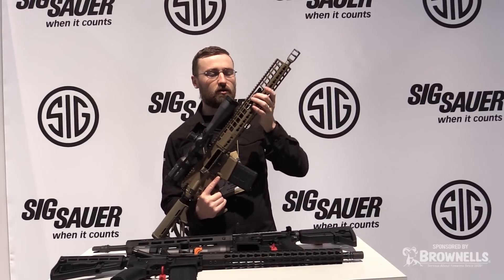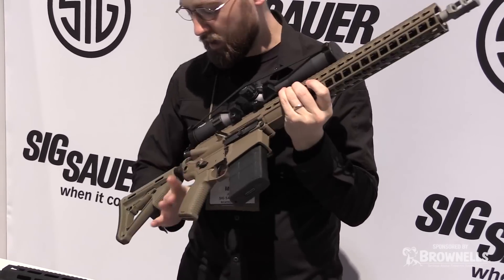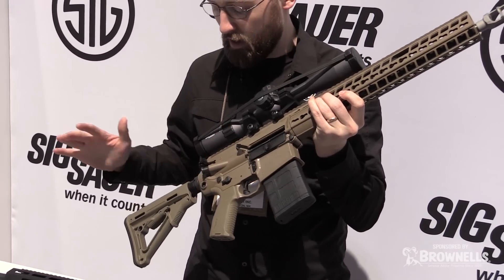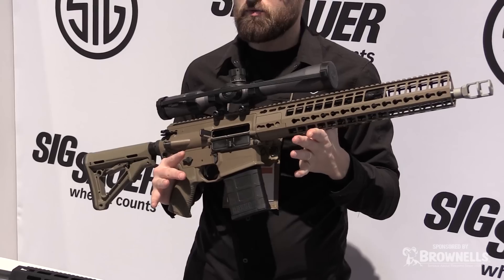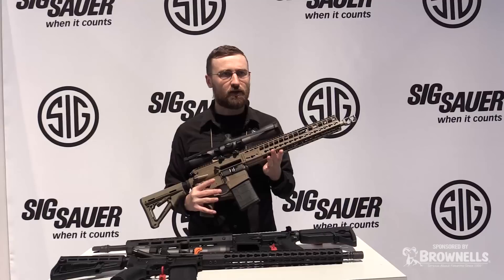Everything from barrel, gas block, carrier groups, integrated handguard, short carbine buffer system versus the rifle length buffer system that we had on the G1 — everywhere that we could get an ounce, we took it.